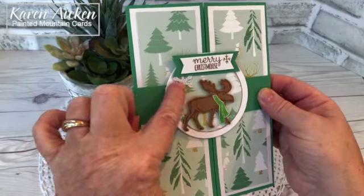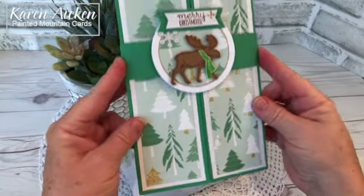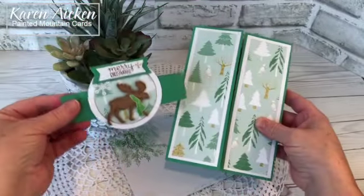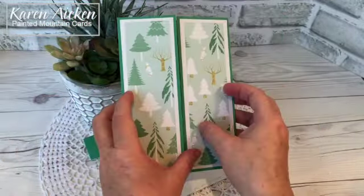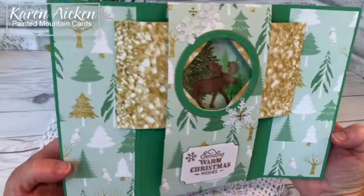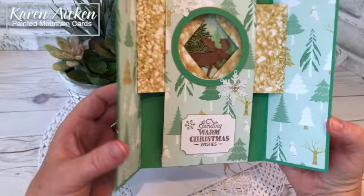The little stitched snowflake is from Lawn Fawn. The belly band slides off and as you open up the card, the shutters open to reveal a nice winter scene again with the Christmas Moose.